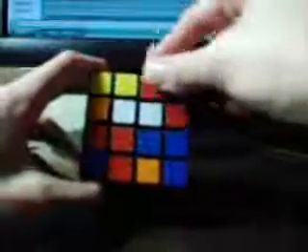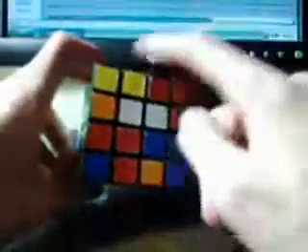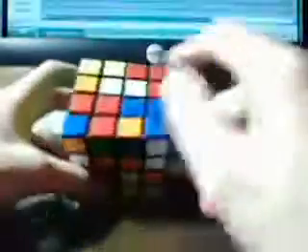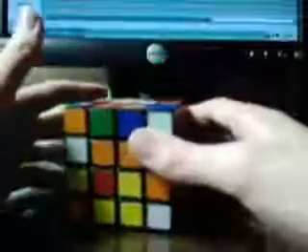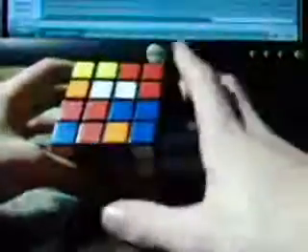Originally on the 3x3, there was only one edge per two faces — like on the top and back face, there was only one edge. However, this time there are two edges. Each edge has a letter, not each sticker of the edge. Before, you had one edge up here: the top sticker was A, the back sticker was B. This time, this edge piece is A and this edge piece is B.